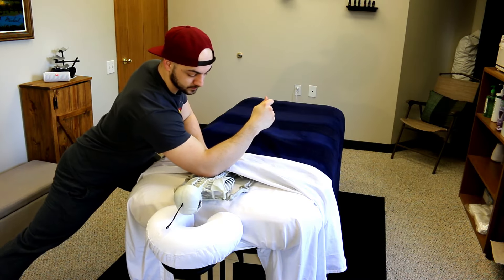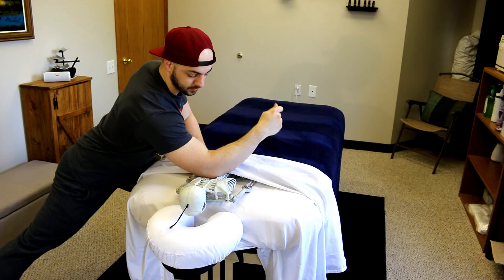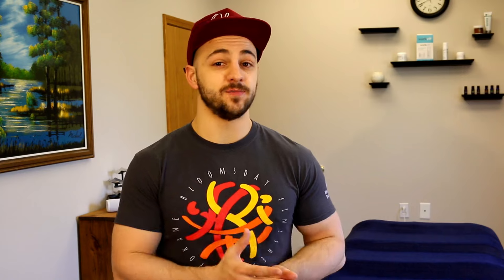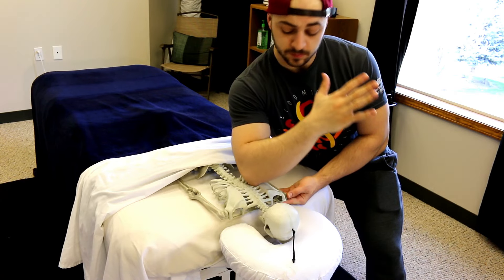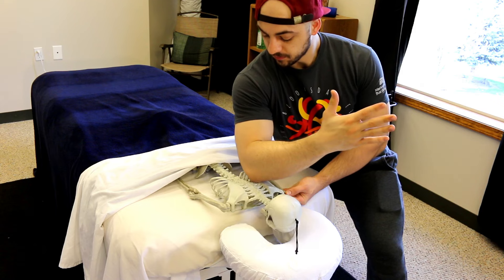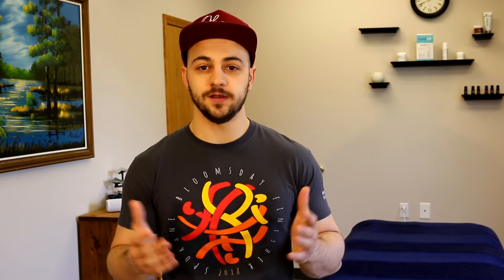I want to start off by taking a look at a few massage holds and a few strokes here. Besides that our client Bob is probably below the healthy BMI, let's take a look at a couple more examples.